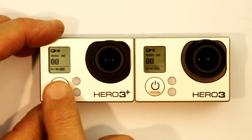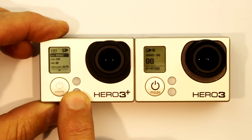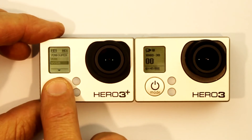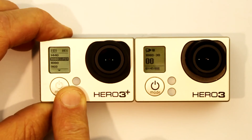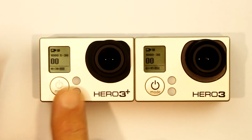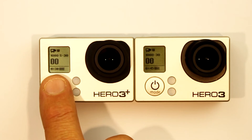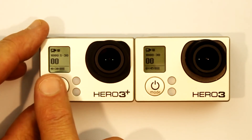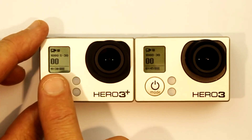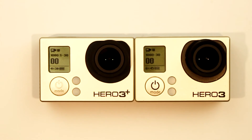I'll go to Settings, then Resolutions, and scroll all the way through until I get to 1080p Super. Now if I press and hold the shutter button that will automatically take me back to video mode. You can see that the Hero 3 Plus in Superview mode will record for 4 hours and 30 minutes on an empty 64 gigabyte card. So 1080p Superview creates a much bigger data file than standard 1080p.